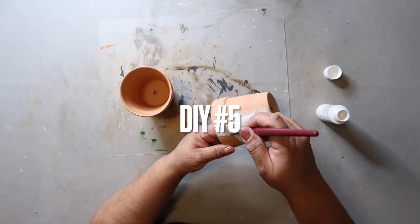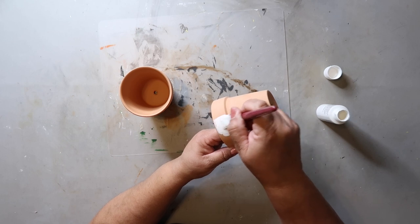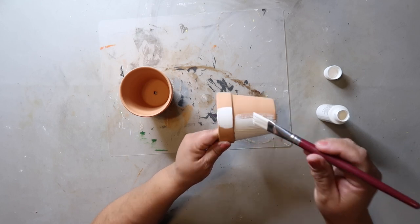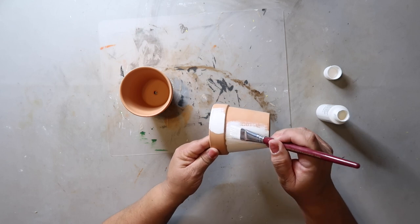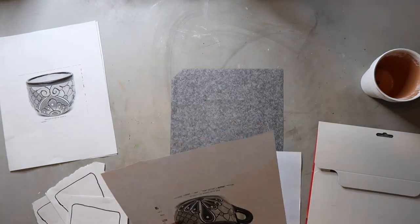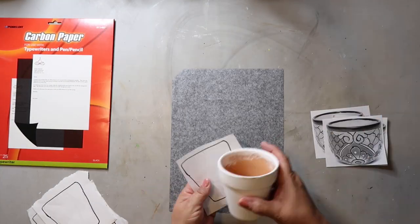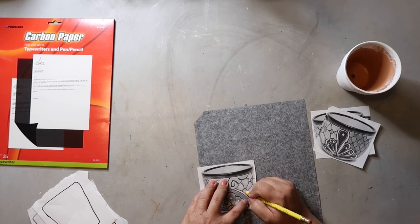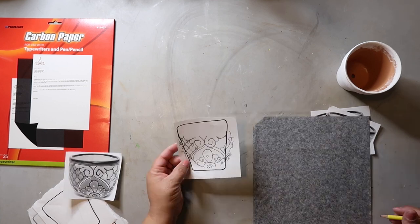Alright, the final DIY — number five. I'm taking this terracotta pot and I'm using white paint to paint it white. I'm going to be making some Mexican-inspired pottery. The pottery is called Talavera, and it's just typical Mexican pottery. What I did was find some images on the internet and I'm using those as kind of a guide — an inspiration piece — for what I'm going to do.